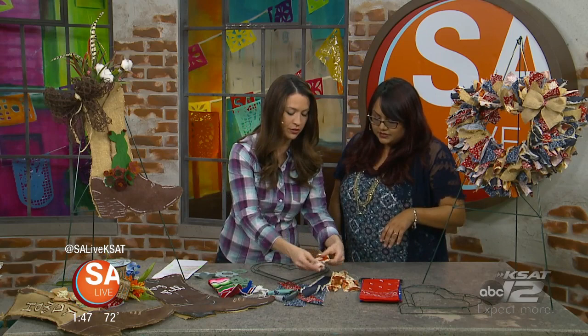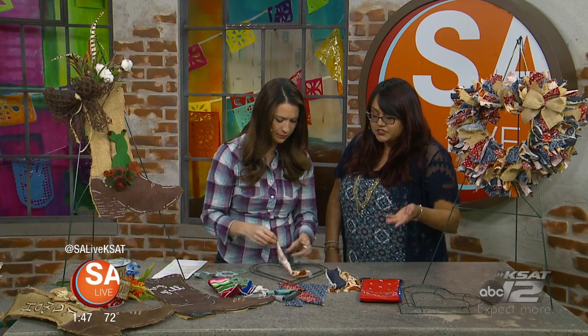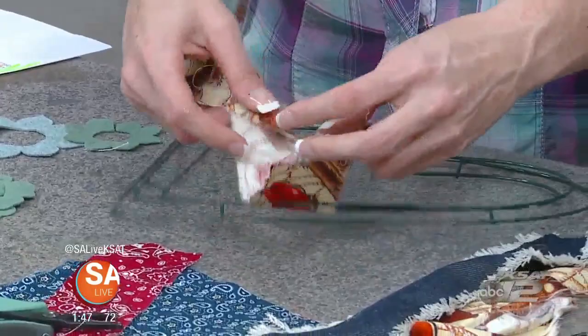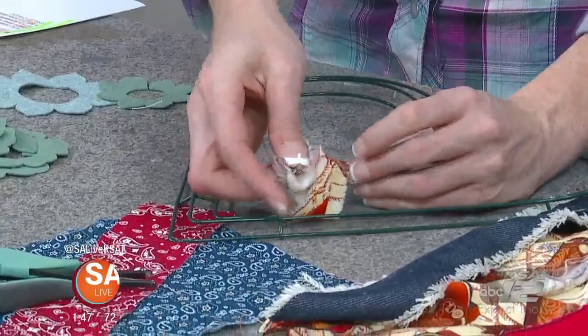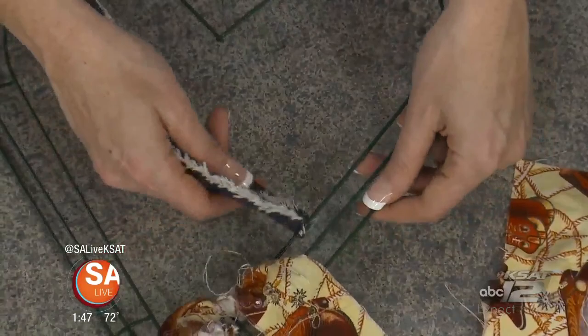Once you've got your fabric ripped up, what's the best way to place it on the frame so it looks really cool? What I like to do is start from the inner ring. All you do — just like tying a shoelace — you just do one knot. Put it right in and tie a knot, that's it. Start on the inner ring, work all the way around, and then do the outer ring.